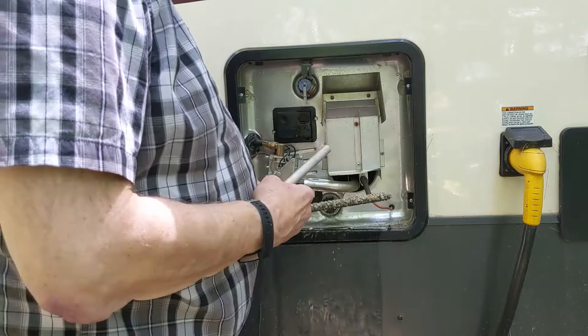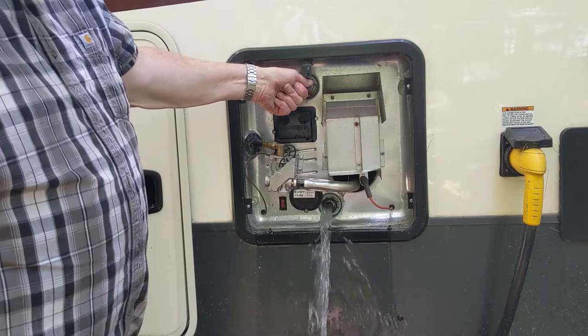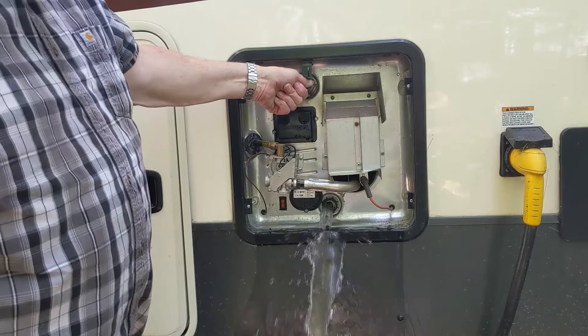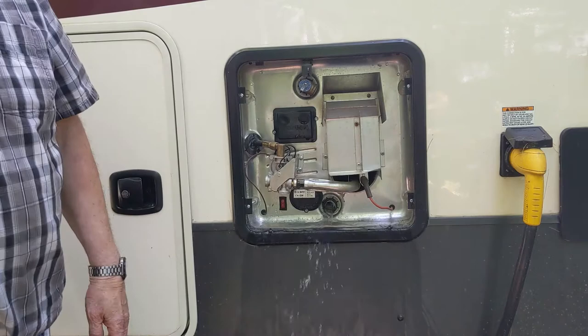As soon as this stops draining out we'll grab the hose and flush it. If we open the relief valve, it'll drain a lot quicker because air is getting in there. The water is coming out fairly clean now, so it doesn't look too bad, but the bottom of the tank could still have some sediment. These pressure relief valves will stay open to allow draining.